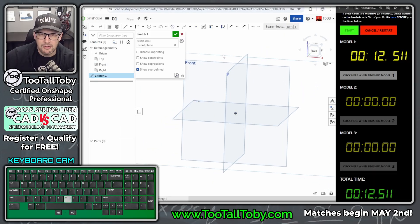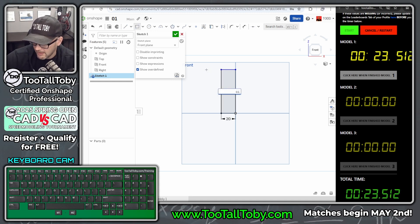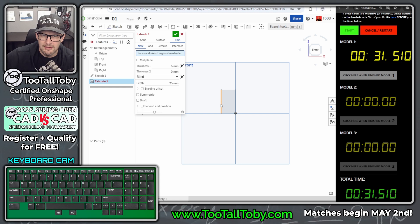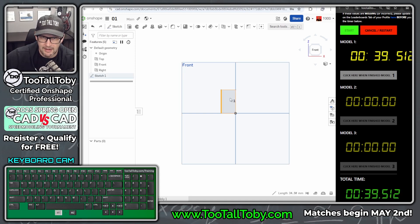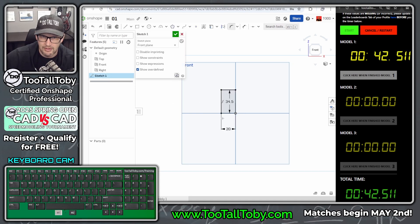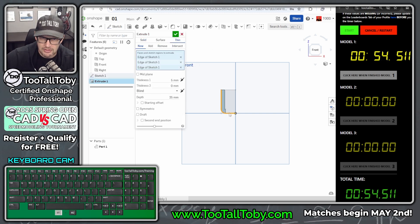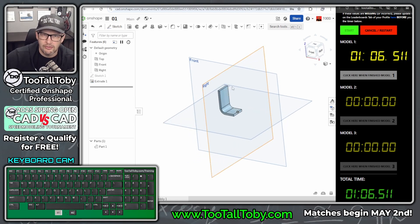I'll go to the front plane, begin a sketch, orient my view. For this first sketch I'm going to create half of the model and do a thin feature extrusion — 20 by 34.5 (which is 44 minus 9.5). I'll add a 6mm fillet in the sketch corner to save time, so when I extrude as a thin feature I can include that fillet. Three millimeter wall thickness, depth of 20, and we'll make that symmetric. That looks good.